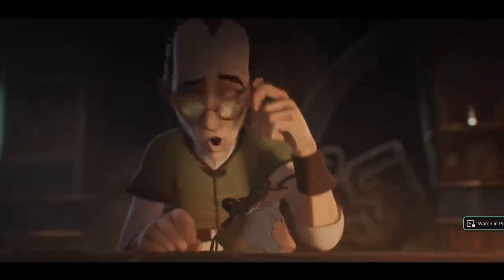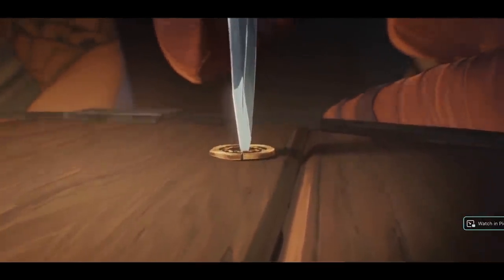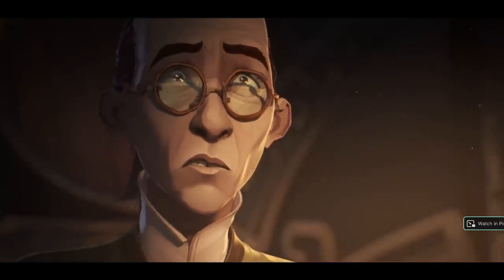Number six: it's all in the eyes. So much acting in the show happens through the characters' eyes. Sometimes they're darting around, sometimes they're holding an icy stare, sometimes they're just directly looking into the soul of another character — maybe those eyes are showing fear. Pixar does this well too, but for me, Arcane kind of takes this to another level.